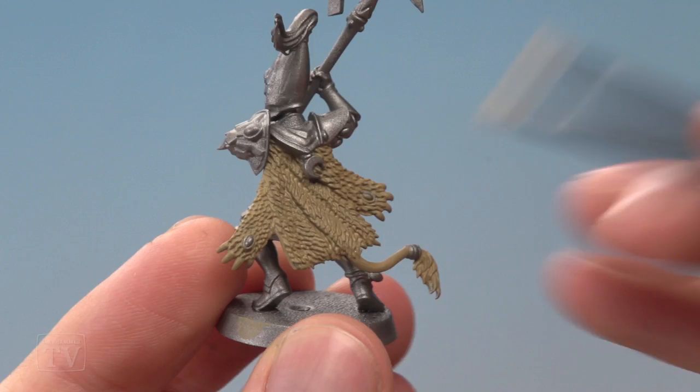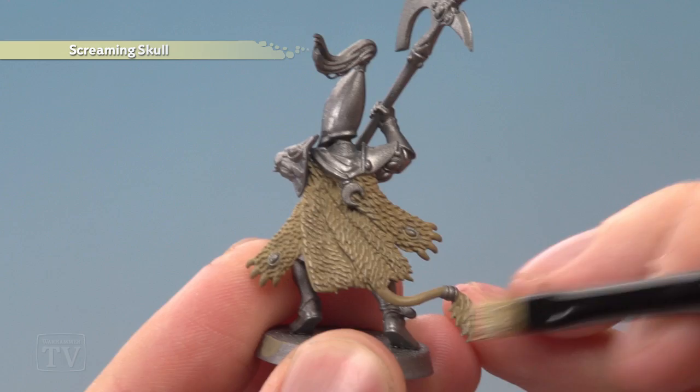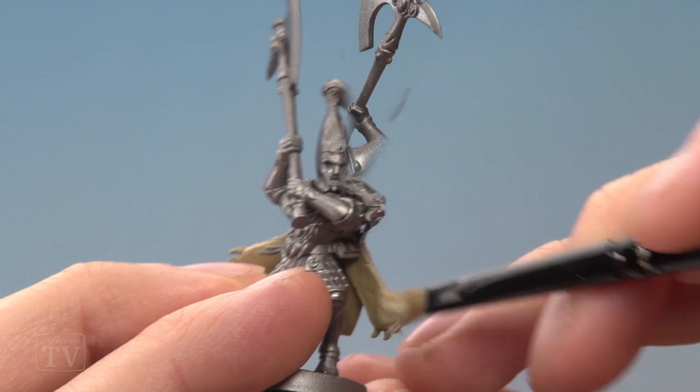I've applied two thin coats of Zandri Dust to build up that base coat, and with that done we can now dry brush using Screaming Skull. You want to focus the dry brushing mostly on the textured parts of the fur and avoid the smoother parts — for example, the tail just down here I'm going to avoid, then pick it up again further down. On the inside of the pelt, just catch the edges of it.